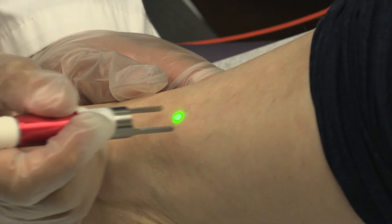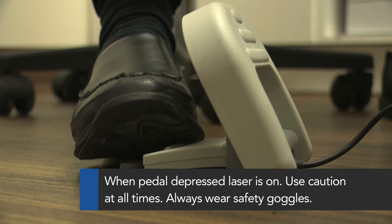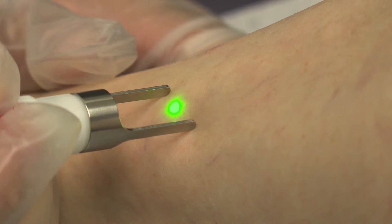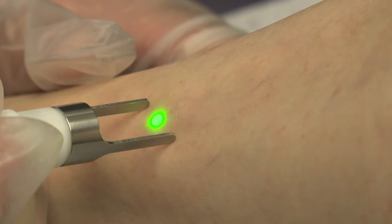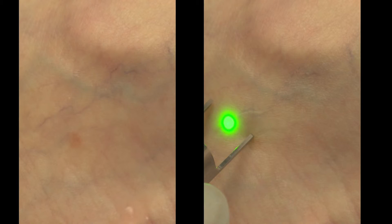Aim the laser directly above the surface. Depress the foot pedal to turn the laser on. Slowly follow the vessel path with the beam, ensuring that the laser beam spot covers the entire width of the target vessel. The colour of the vessel will change to a shade of grey when the treatment is performed successfully.